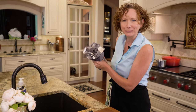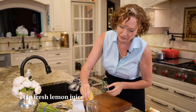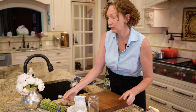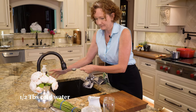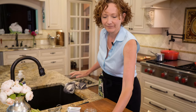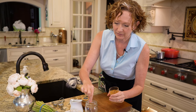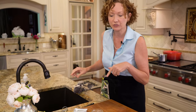Wash your hands if you're poking around with raw egg. Then add your lemon juice, about a tablespoon of cold water — get that in there — and just a pinch of cayenne pepper. If you like it a little more spicy, a little more heat, you can add more, but you can always do that later, so just start off with a pinch. And don't forget your salt.